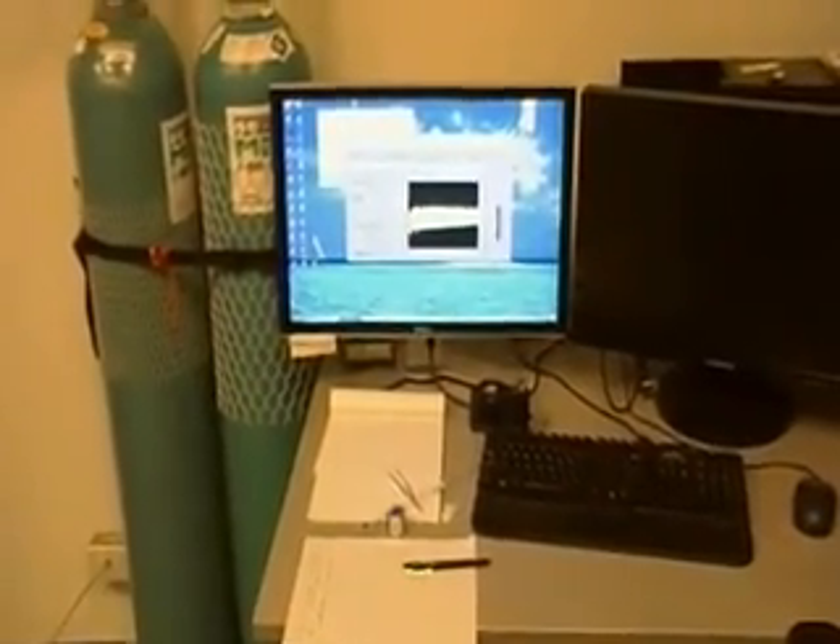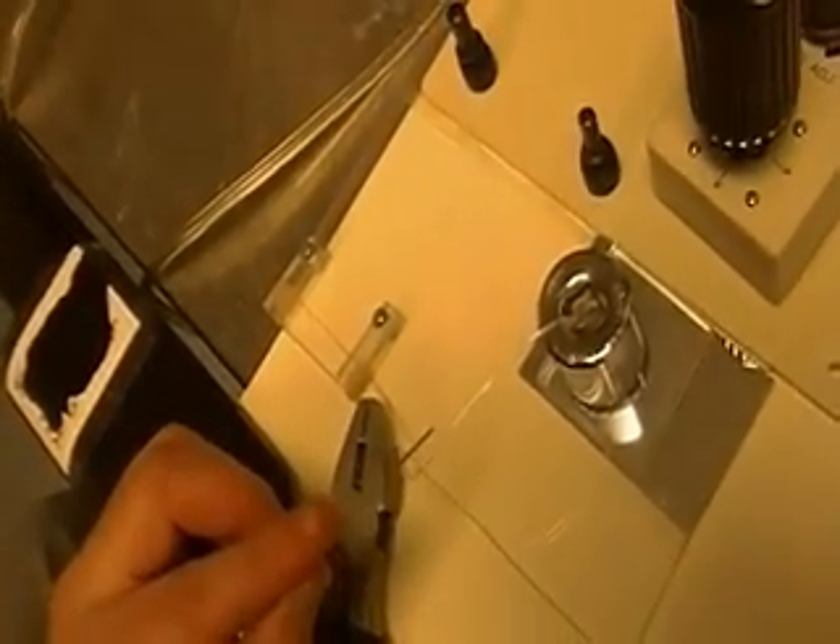Nothing happens. Look at how much we moved the fiber around. Can you see the fiber? Are you focusing on the fiber? There is nothing on the screen. Show the screen again, let me zoom in. So now come back and I'll move it again. Now we're going to move the sensitive part of the fiber.